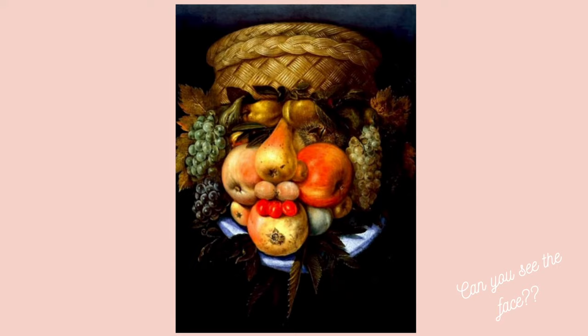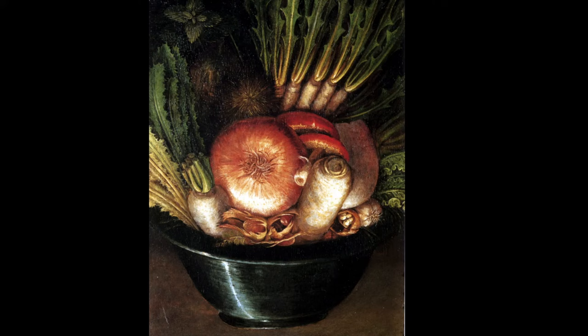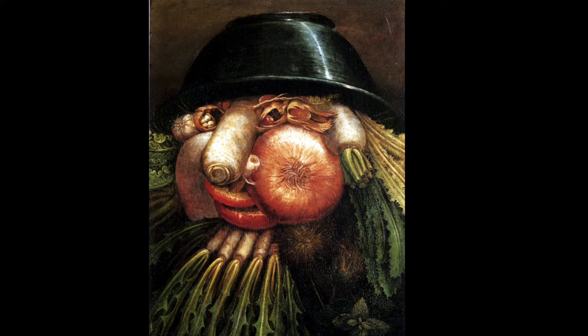Here is another example. At first glance we see a normal basket full of veggies, but if we change our point of view and turn it upside down, we have another portrait. Isn't it cool?